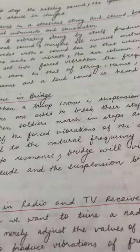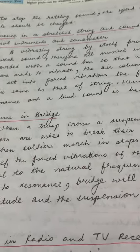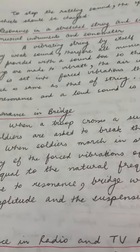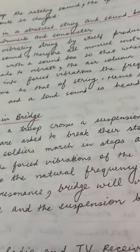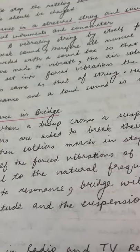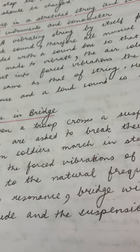Next is resonance in a bridge and resonance in radio and TV receivers — the board's favourite topic. One important question is: whenever a troop of soldiers crosses a suspension bridge, they are told to break their steps, meaning they should not walk in march-past formation but simply walk normally.